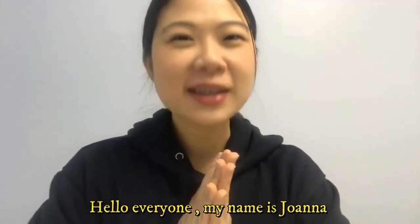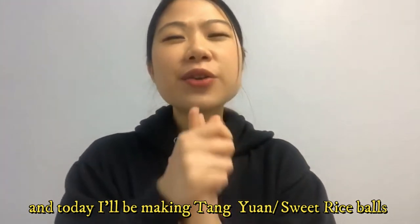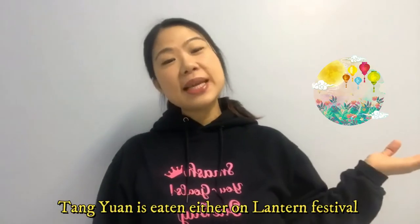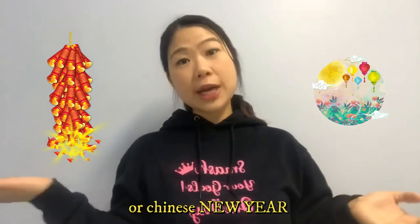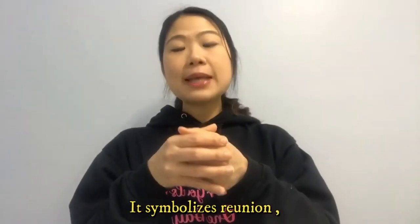In case you guys are wondering what I just said: hello everybody, my name is Joanna and today I'll be making Tangyuan, which is a sweet rice ball. Tangyuan is eaten either on the Lantern Festival or Chinese New Year Festival. The shape of Tangyuan is round, so it symbolizes reunion.